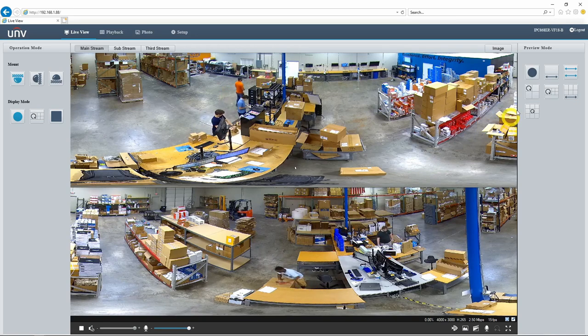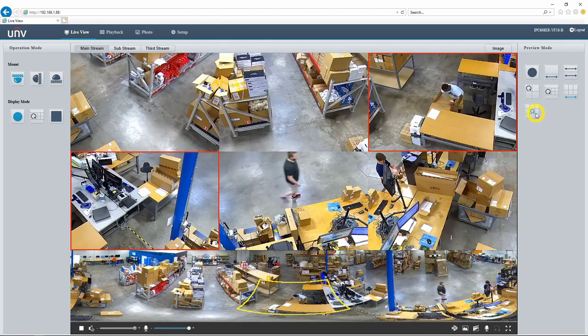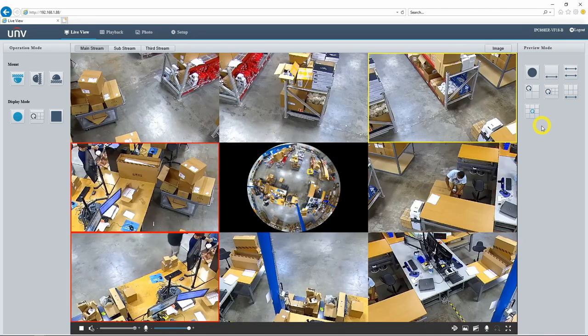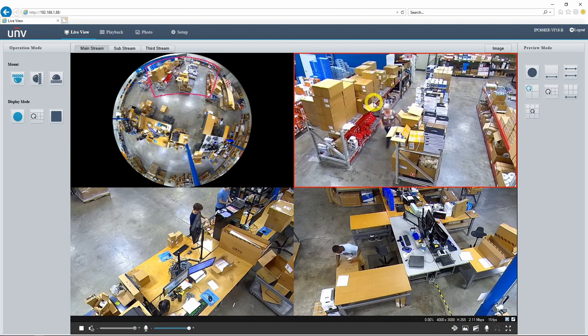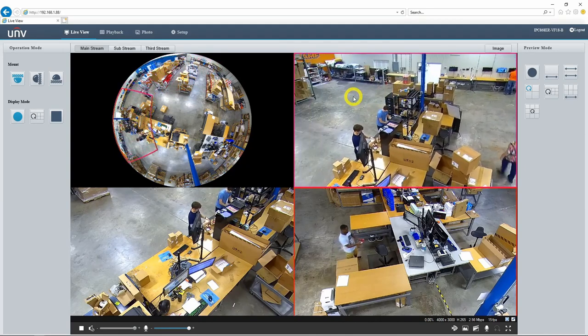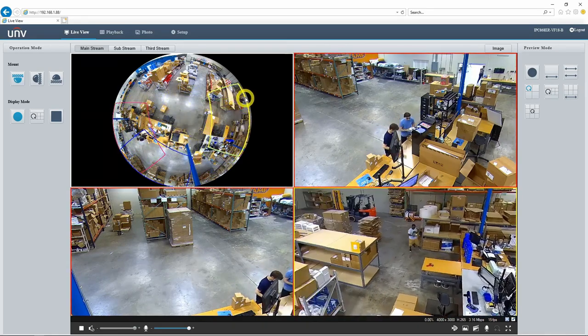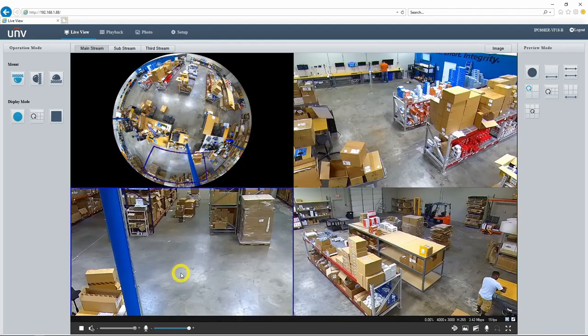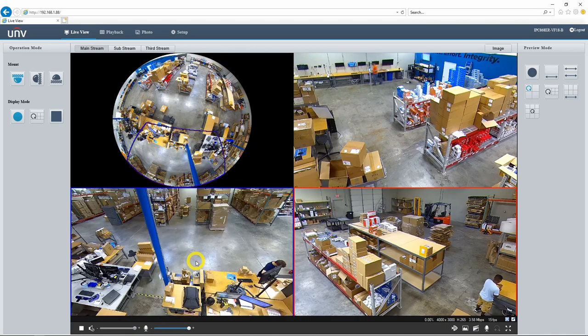Finally we have our various PTZ views — a 3 PTZ split, a 4 PTZ, a 6 PTZ, or an 8 PTZ split view. I can manipulate these PTZ views just like the panoramic view by clicking and dragging wherever I want the image focused. I can also zoom in using my mouse wheel and zoom out, and as I do, you can see the window in our fisheye view gets bigger and smaller.